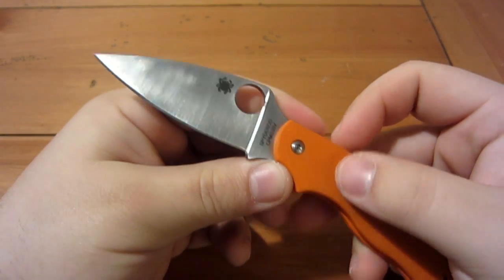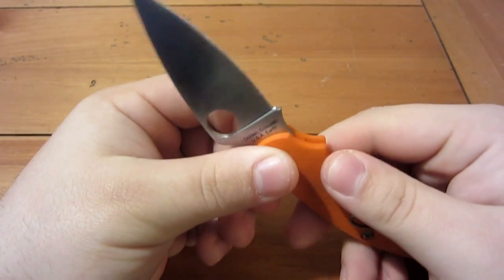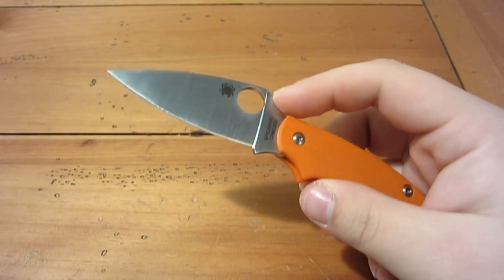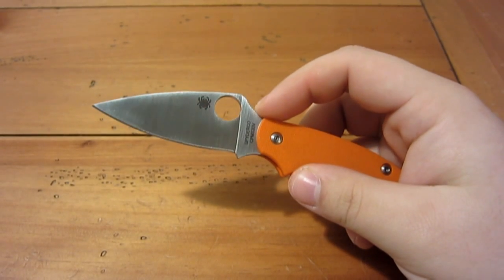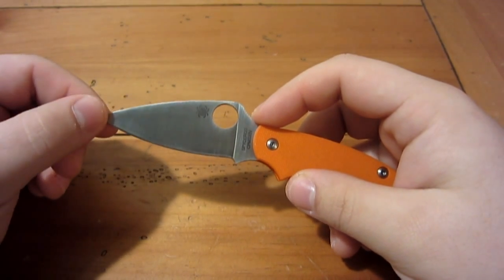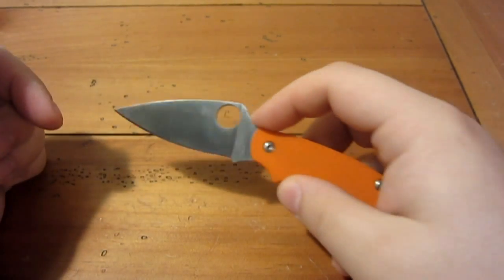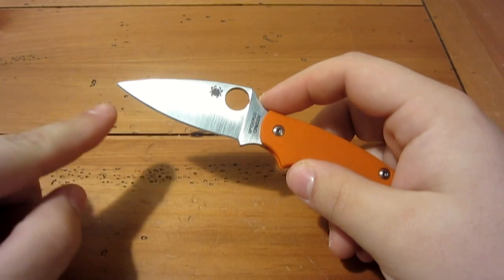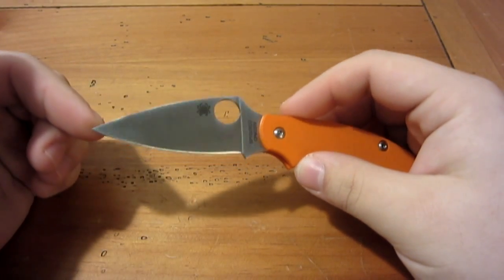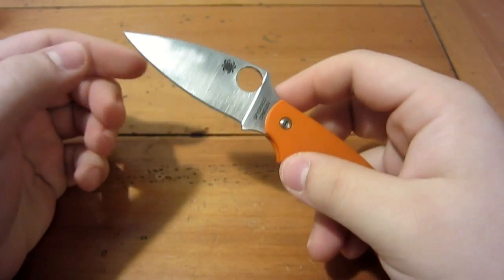You have a full flat ground blade in S30V stainless, which is preferred by many including myself — it's a great performing blade. I love how Spyderco does the leaf-shape blades for most of their knives. You have a nice acute point for penetration, a very slight belly for easy sharpening, and the full flat grind is preferred because you have less resistance when cutting into material.